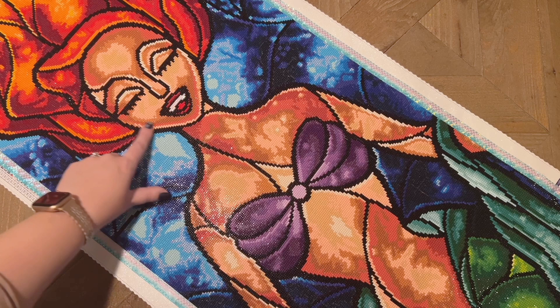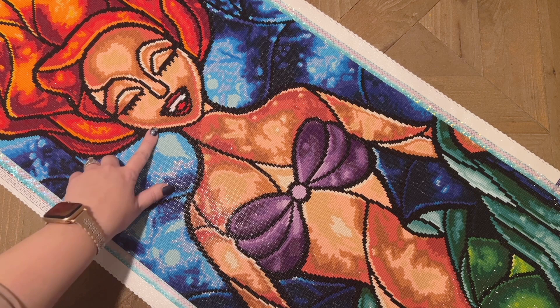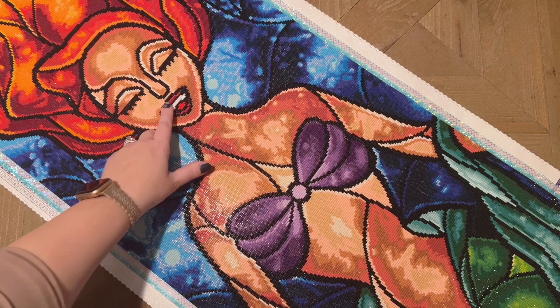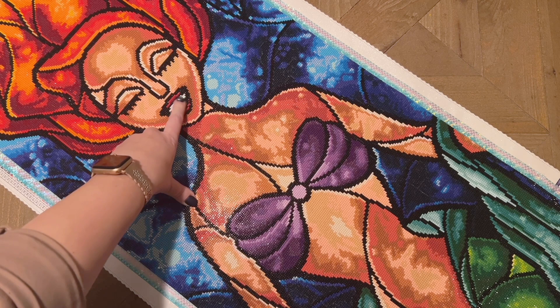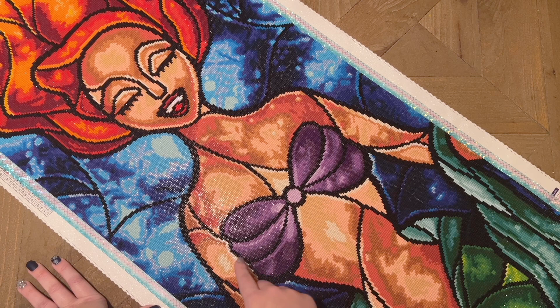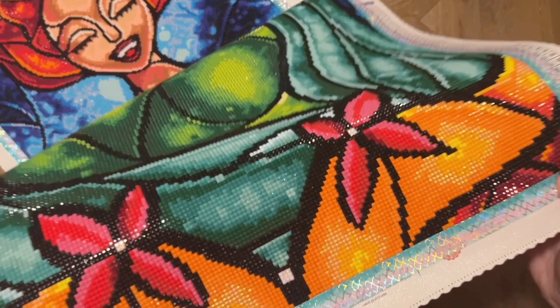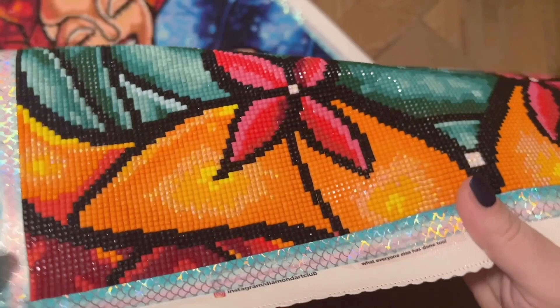I would be curious if this were in the hands of Diamond Art Club's current rendering team what they might have done differently. I actually really enjoy how her face is rendered — her eyelashes are really pretty, she's got a lot of contour going on, and I think it looks really beautiful especially when you pull back. Her mouth is rendered really beautifully. There are some ABs in here; the white AB is pretty sparse in this kit but there is some in her teeth and in the white lines on her arms, and in the center of the flowers at the very bottom.